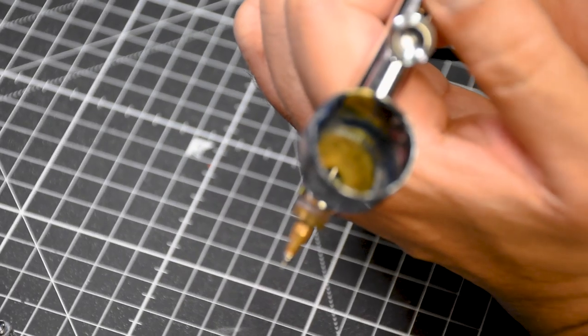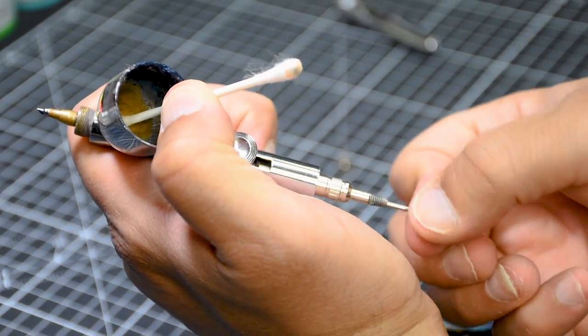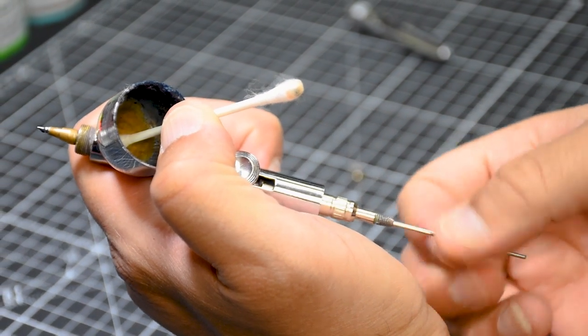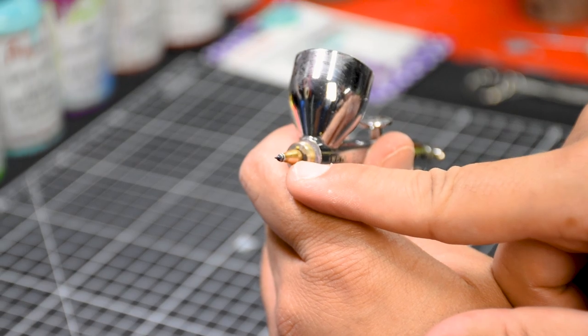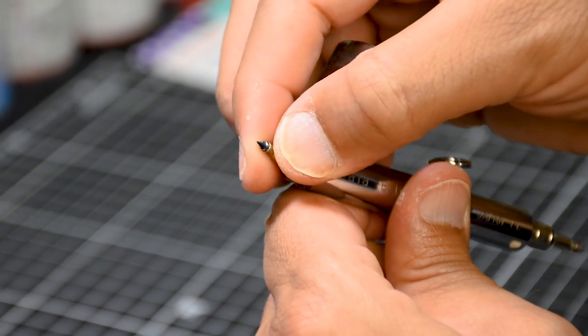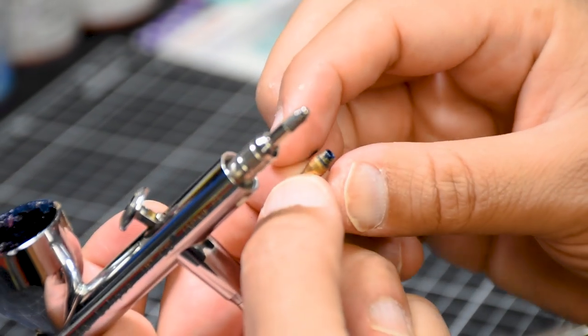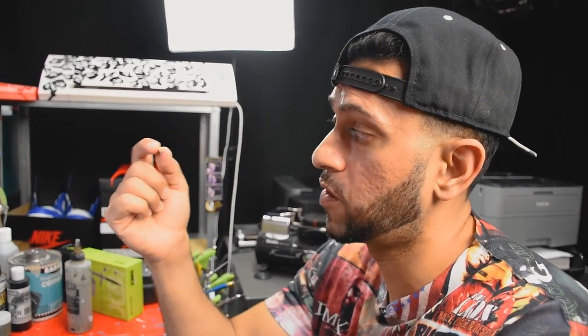Now I'm ready to pull the needle out. In a 360 fashion I'll very gently pull it out. We've got the needle out, and I've got this little nozzle piece that we need to take out — it literally comes out by hand. And you can see in there there's paint, so let's clean this nozzle first.